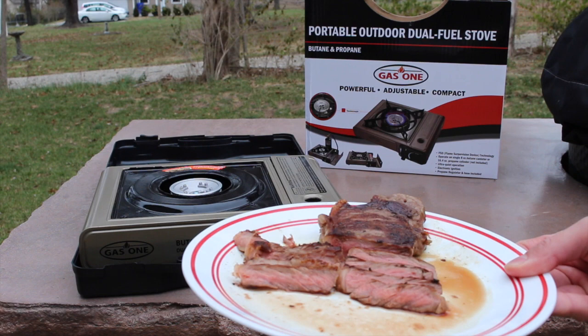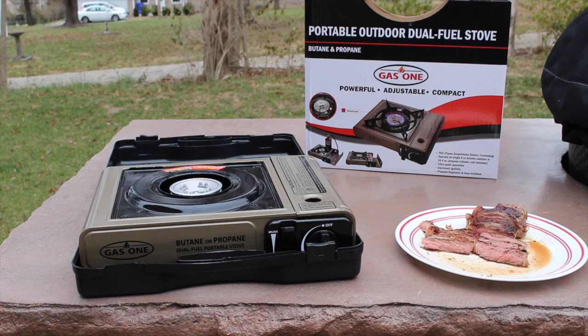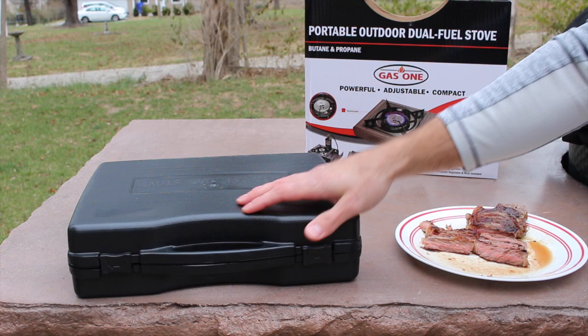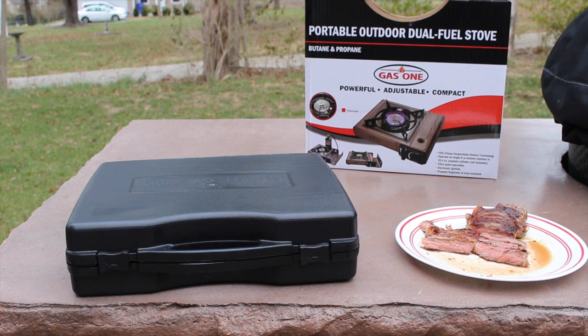Alright, so our steak turned out absolutely fantastic as you can tell here. This portable stove was extremely easy to cook on. We got great results out of it. To pack this back up, you'll simply put it in your case. You'll flip your pan holder upside down so it fits in there nicely and it's ready to go. Whether you'll be using it for camping, fishing, hunting, or emergency preparedness, it's a great portable unit.